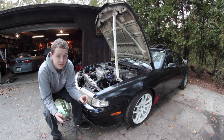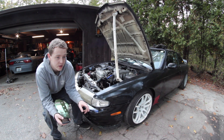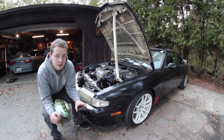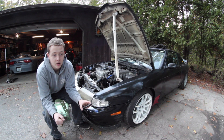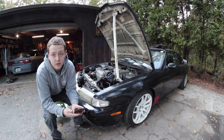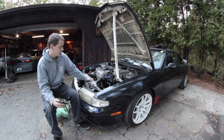For the shifter relocation I used an R154 shifter relocation kit, which you have to modify a little bit, but it literally lines up perfect. The only thing I'd need is an R154 shifter, but my current shifter is working fine so I'm leaving it.